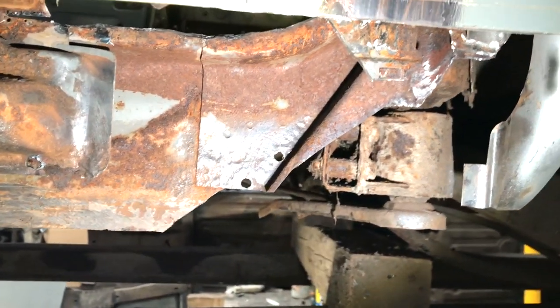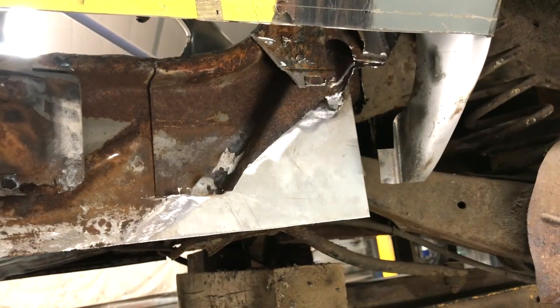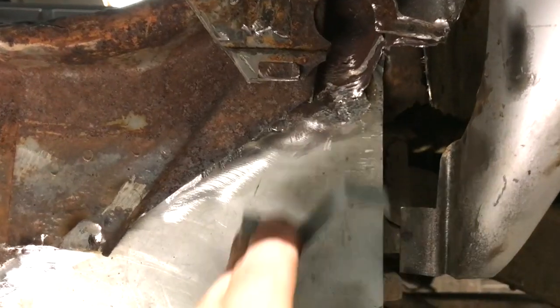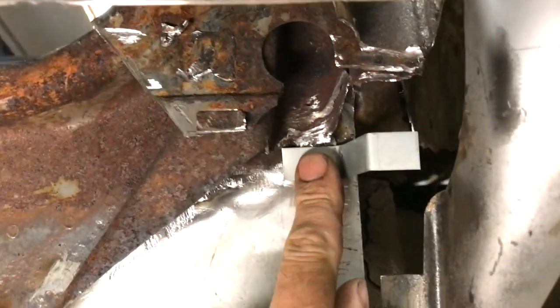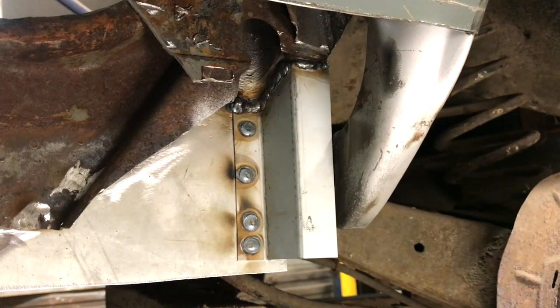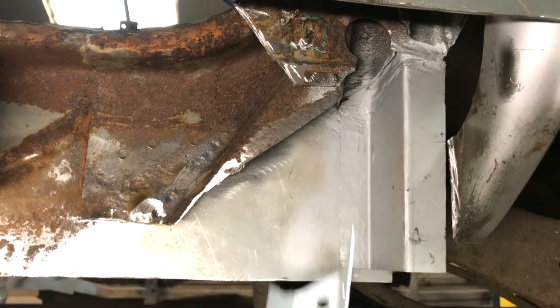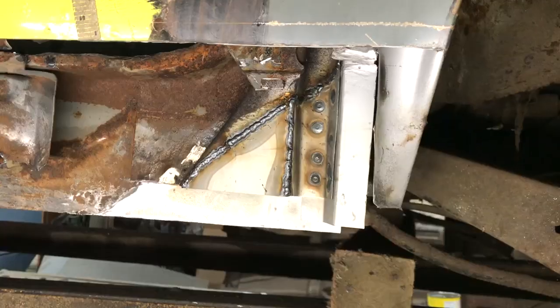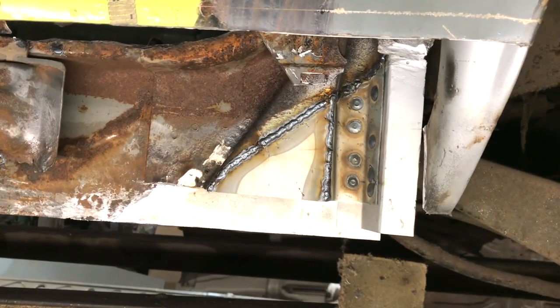One of the very first cars I worked on after going self-employed was a Triumph Spitfire. This car meant an awful lot to the lady owner, and during the process of removing panels she saw the car at its worst and burst into tears. I explained that things had to get worse before they got better. It was an unexpected reaction and I haven't been able to recreate that scenario since. Try as I might.